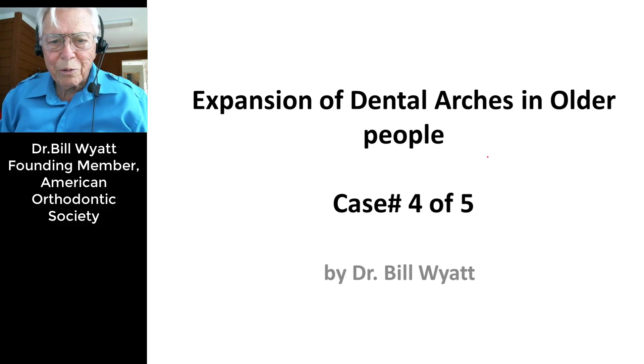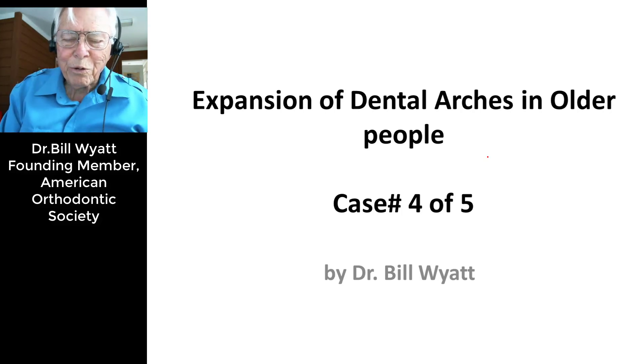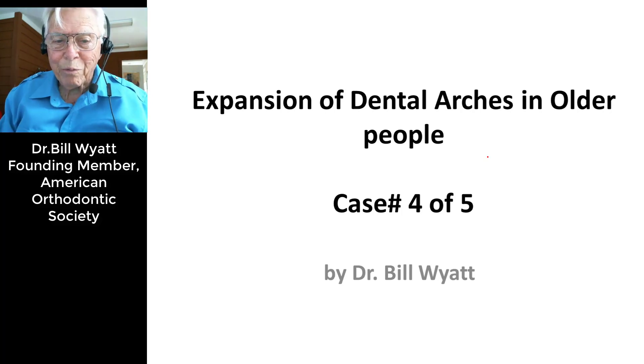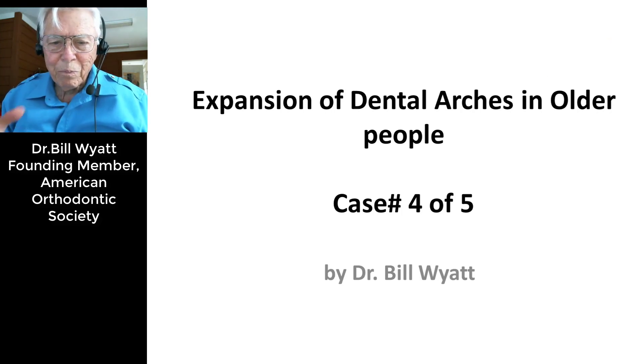Good afternoon, this is Dr. Bill White and I'm going to be talking about expansion of arches. The subject was older people, but this lady is only 30 something. It looks like somebody had extracted all of her bicuspids, but she's never had a tooth extracted — no bicuspids at all. She had temporomandibular joint problems and we used a reverse headgear to bring her upper teeth forward.